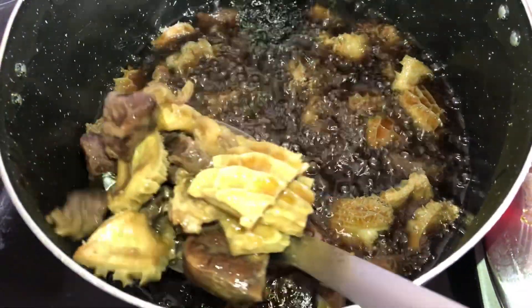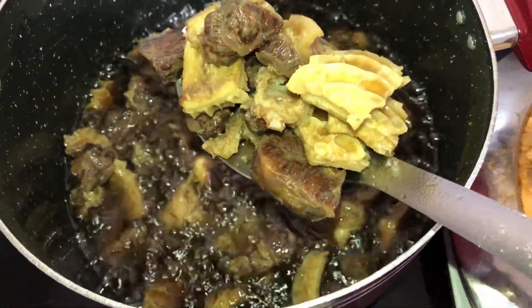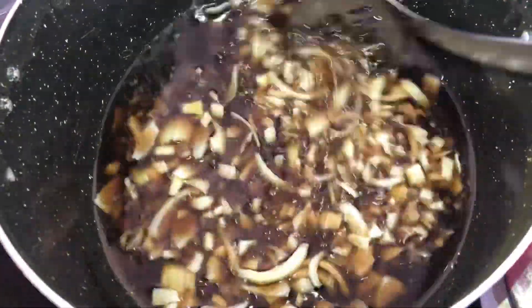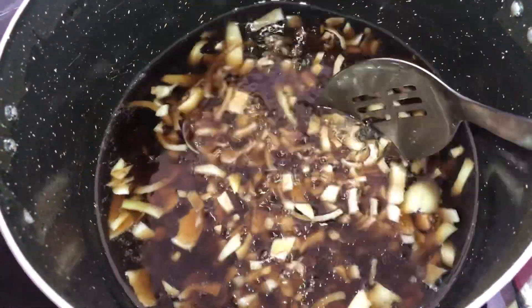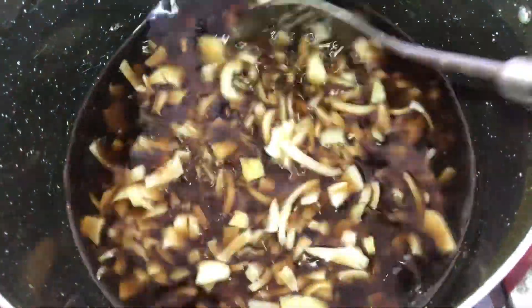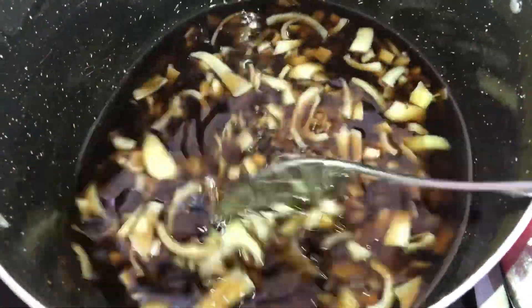You need the meat to be chewy and have the right texture for the sauce. The next thing I do is take the fried proteins out of the pot, then put my onions in, followed by the locust beans. Stir everything together and let it fry for a bit.